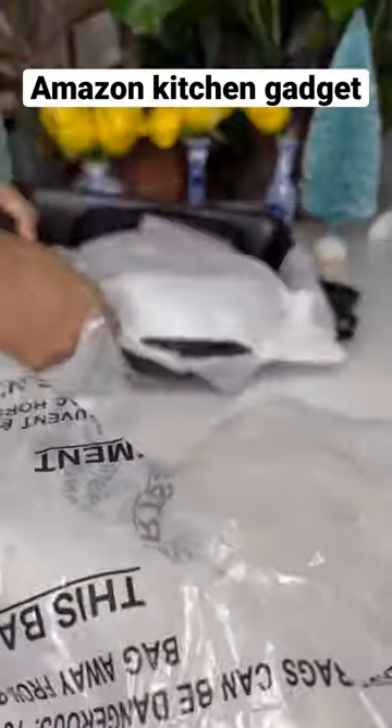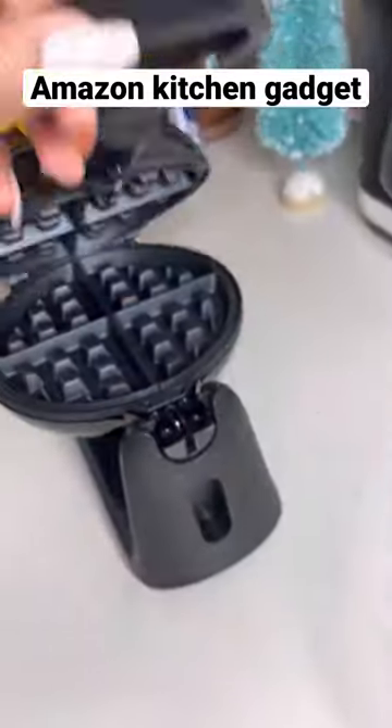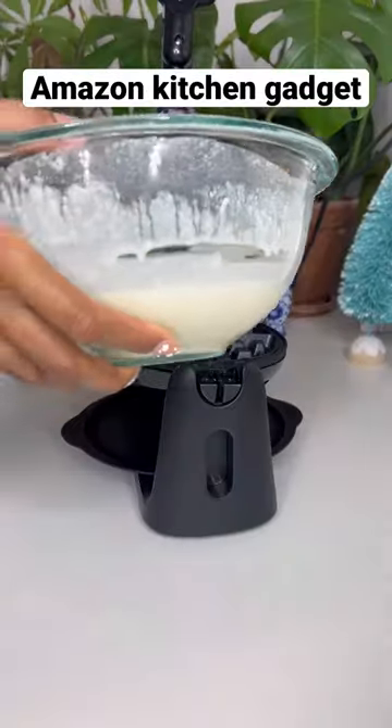New Belgian waffle maker from Amazon. This maker ships prime and delivers fast. It also comes in two colors. It's very affordable and easy to use.